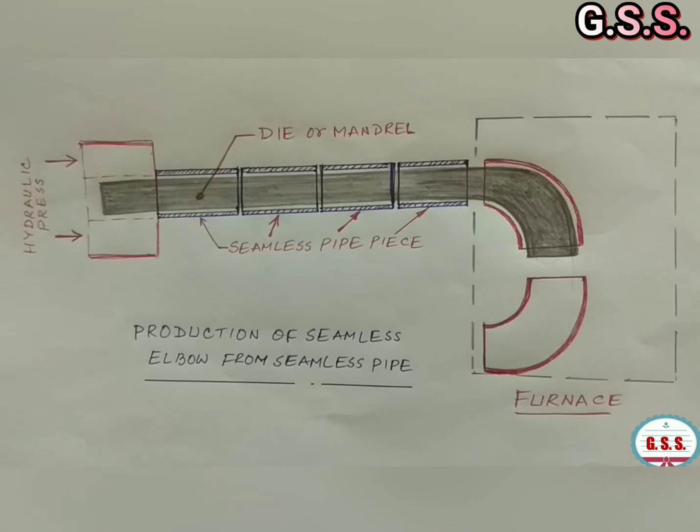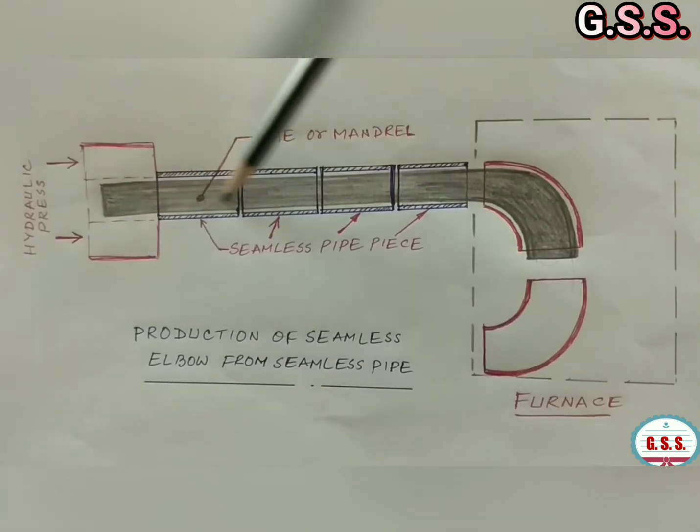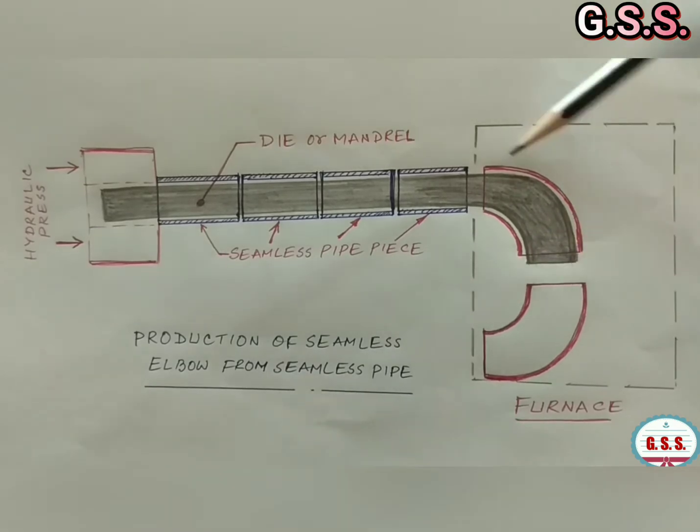This picture indicates how seamless elbows are manufactured. This is a long mandrel or die, and one end of the die is inside the furnace. The end of the die is one size bigger. This is the furnace.